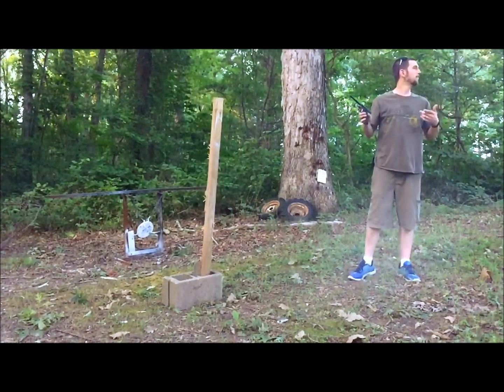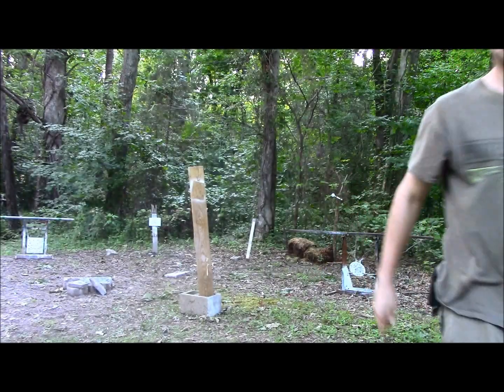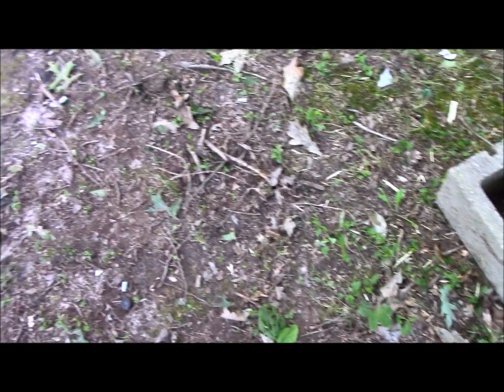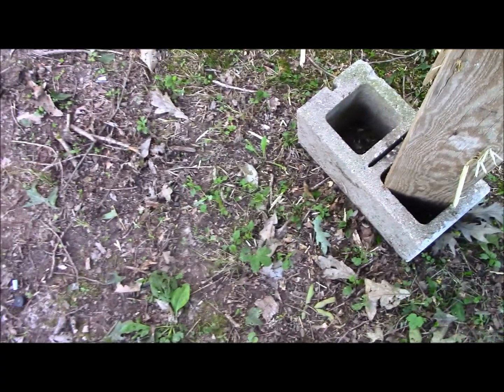That's literally the first shot I've taken today. Check this out. Here's the target stand that the Tylenol was on top of, and there is literally not a single piece or speck of it left. That must have been an absolute perfect direct hit.